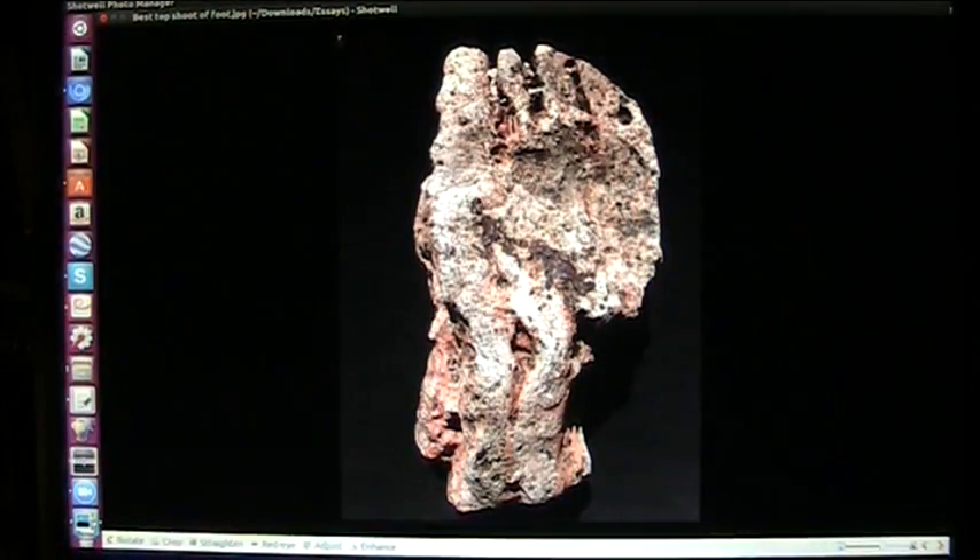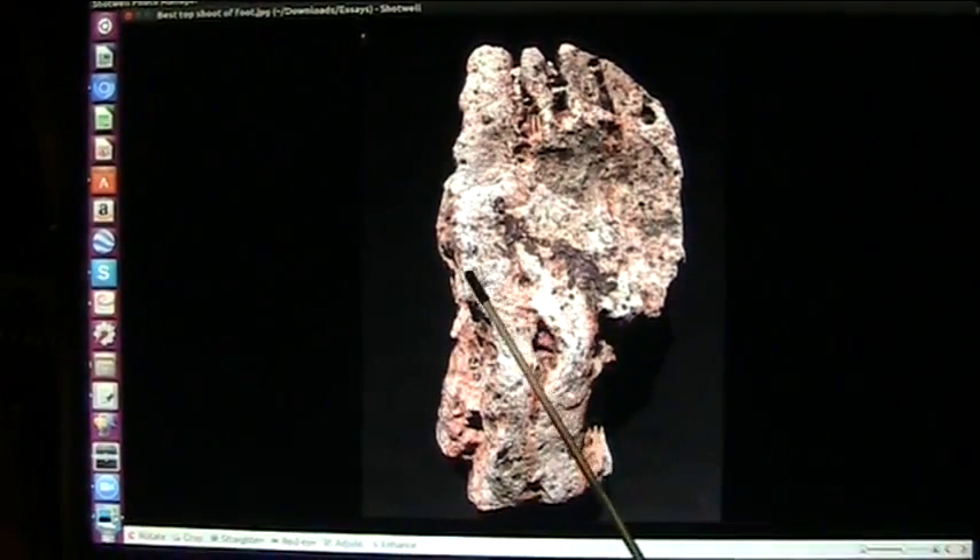This is a hominid foot. As you can see, it has five toes and those normally would have been enclosed - I will show you what they look like on the specimens that I have. You can see that it's totally different construction than human construction.